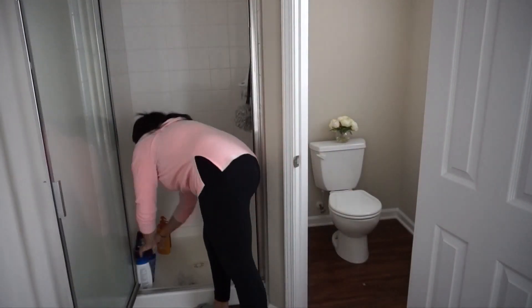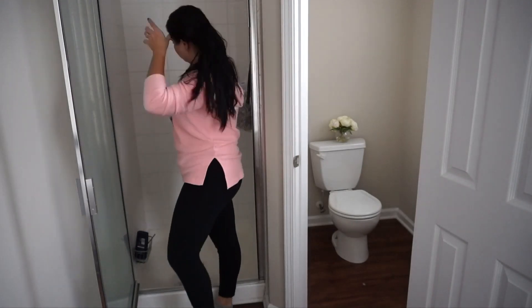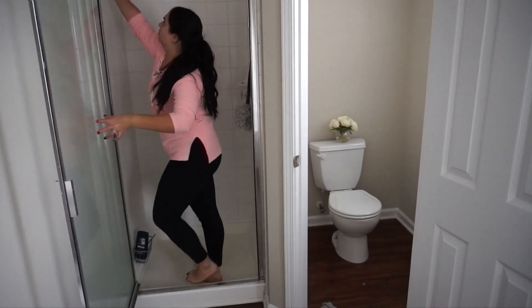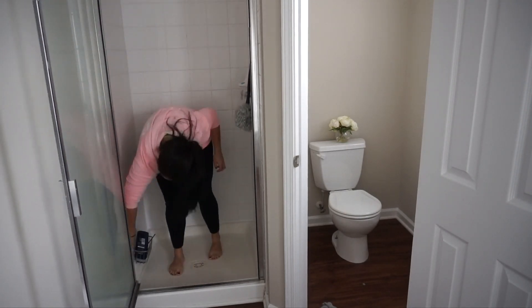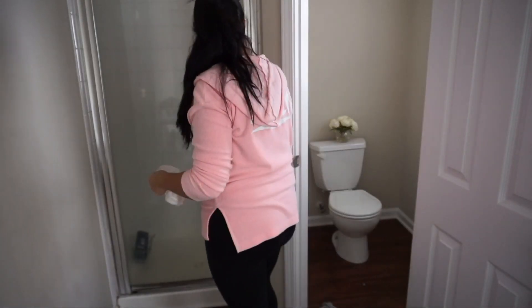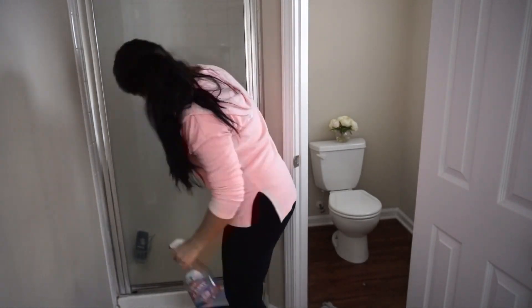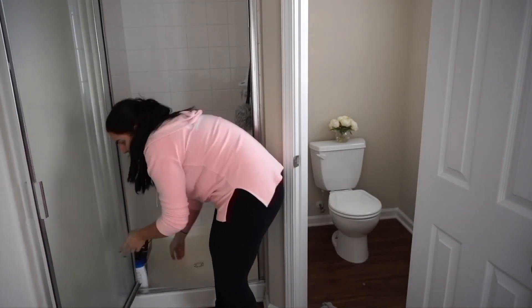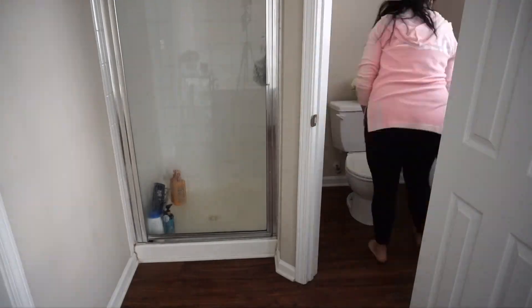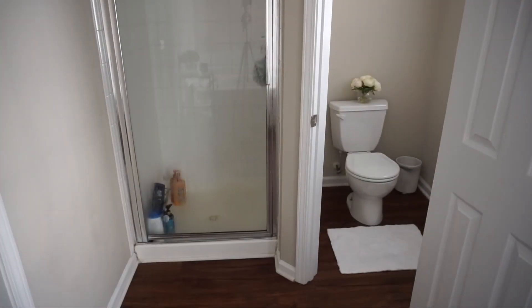Once I'm done with the toilet, I like to go into the shower. This is my favorite cleaner — the Tilex cleaner. I feel like it's what works the best and makes everything nice and shiny and clean. Then you put everything back that you just removed, lay down my rugs, vacuum the floor, and that's it — I am done with the bathroom.